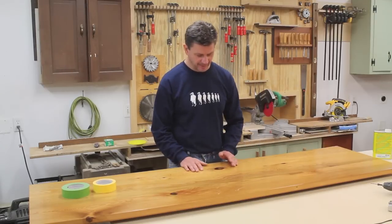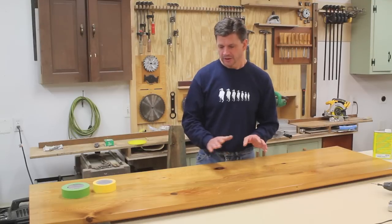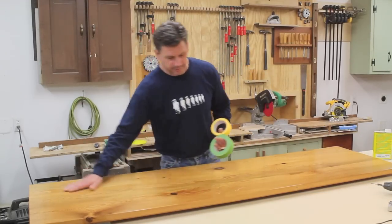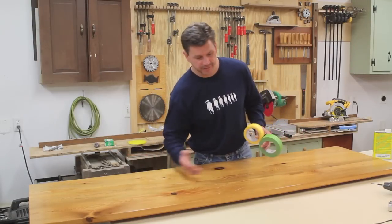Now what happened to the top is, believe it or not, somebody dragged a heavy metal cross across the top of the altar and it's damaged the finish and it's damaged the wood under the finish. So the only way to really do a good job taking care of this is to remove the old finish, sand the top down, and apply a new finish.